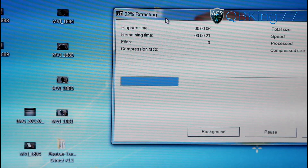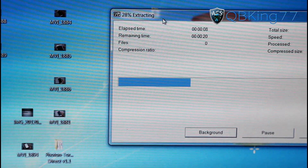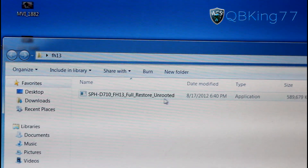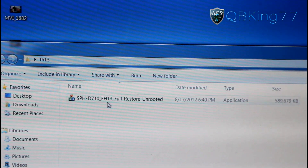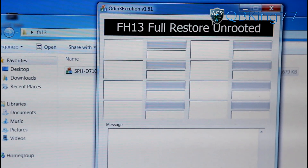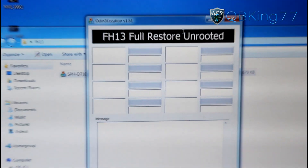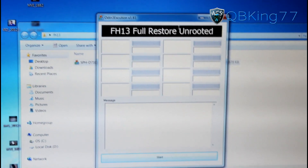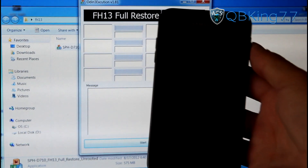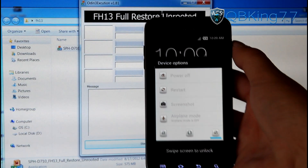It will take a bit of time — the file is a little bit large, so be patient with the extraction. Once it's done, everything should be in this folder. You'll see full restore unrooted — double click on it and it will bring up Odin. It's actually an Odin one-click, so you don't have to do anything; it does everything for you. It's really easy. Now grab your Epic 4G Touch and power it off.